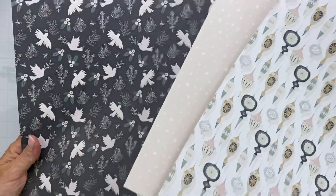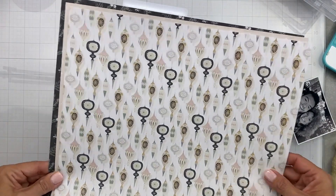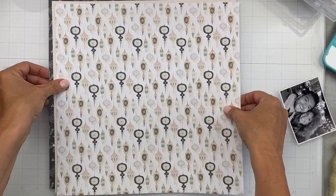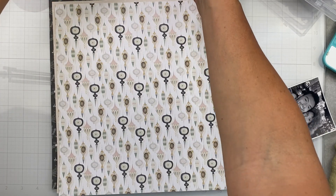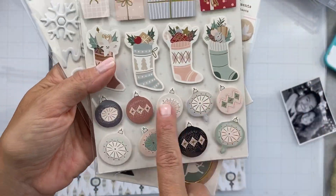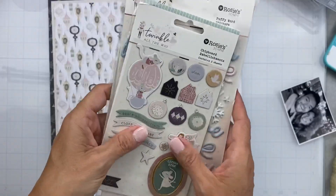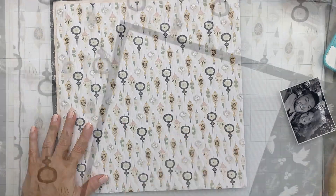These are the three papers I think I'll be using for this. I want to have a double match, so you'll see the Christmas ornaments, that beige-y pink, and then the black around it. I'm also going to come in with some pretty strong stitching. I want to concentrate on these Christmas bulbs — I think they are so pretty.